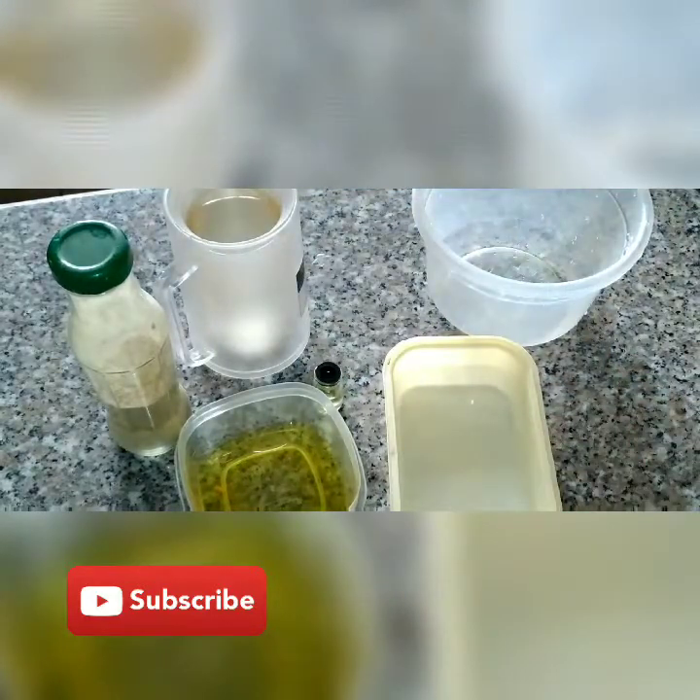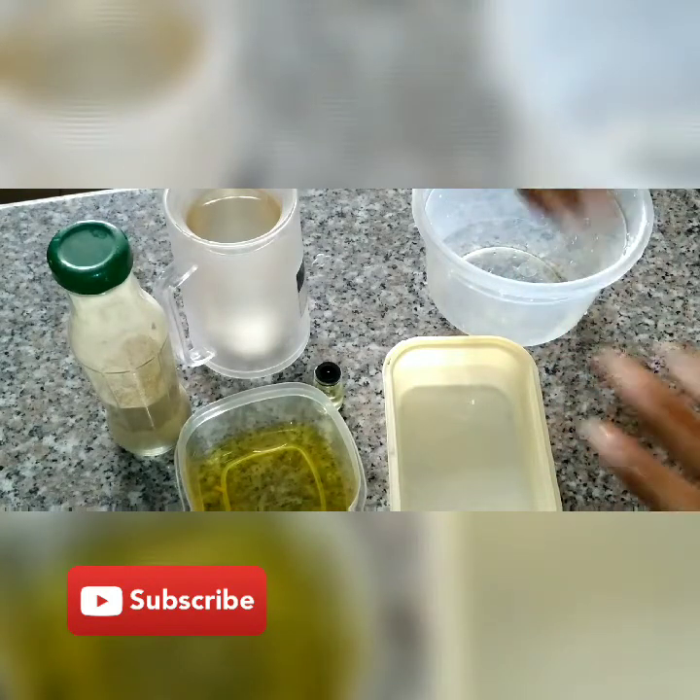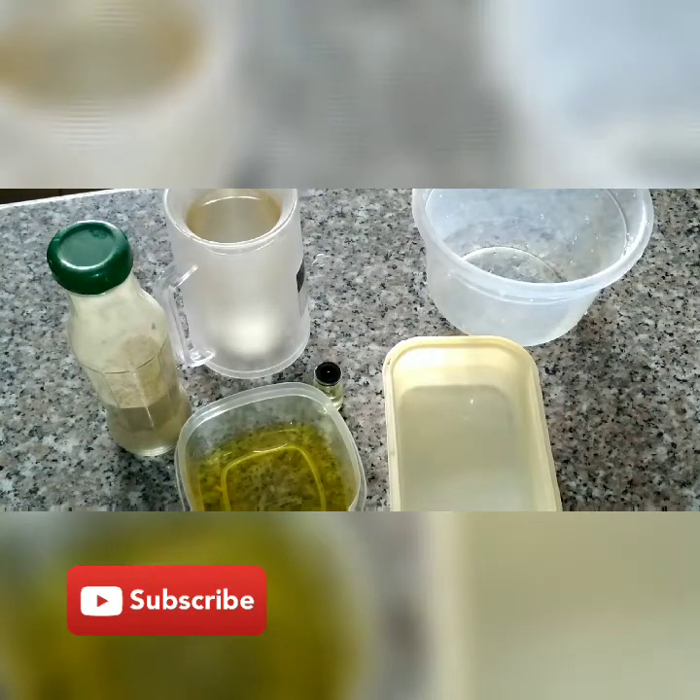We're also going to be using oil — I'm bleaching my red oil. Red oil is very good for your skin, so let's continue with this DIY.